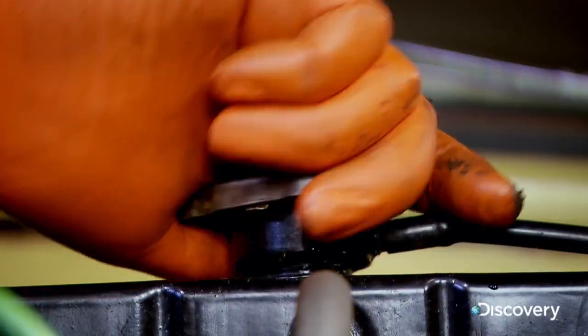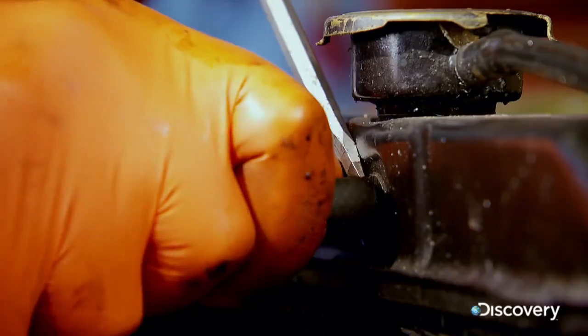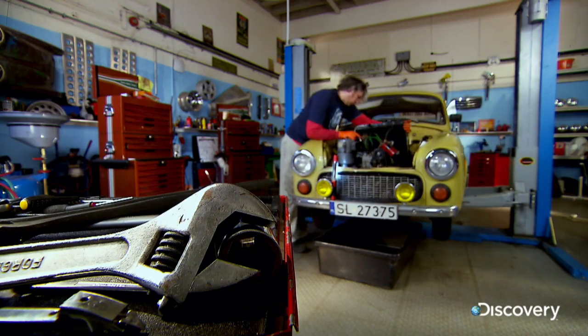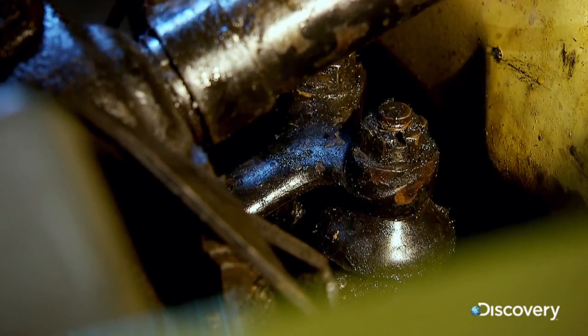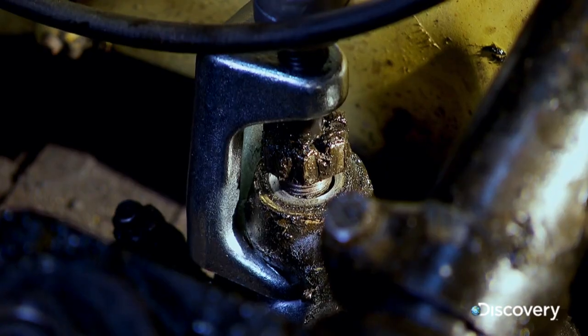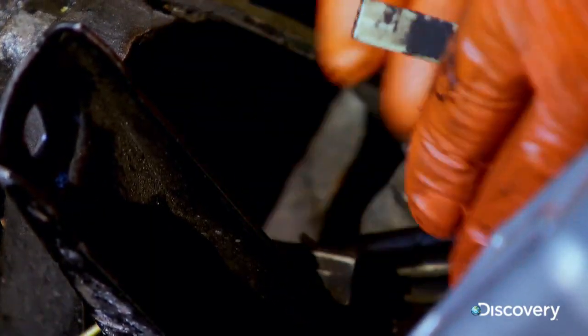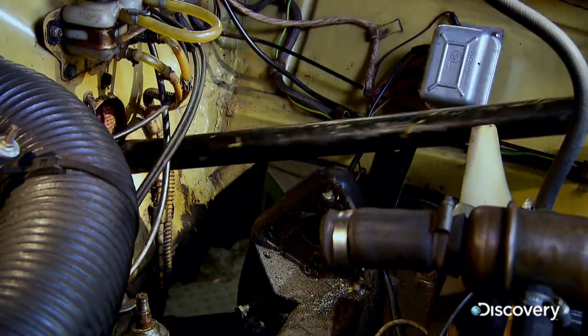The steering box is under the radiator, so I need to drain the radiator, disconnect the pipework, undo a couple of retaining nuts, and then the radiator simply lifts out. The split pins are removed and the castle nuts undone. I then use a splitter to separate each joint. Once the steering rods and wiring are released, the steering box can be removed.